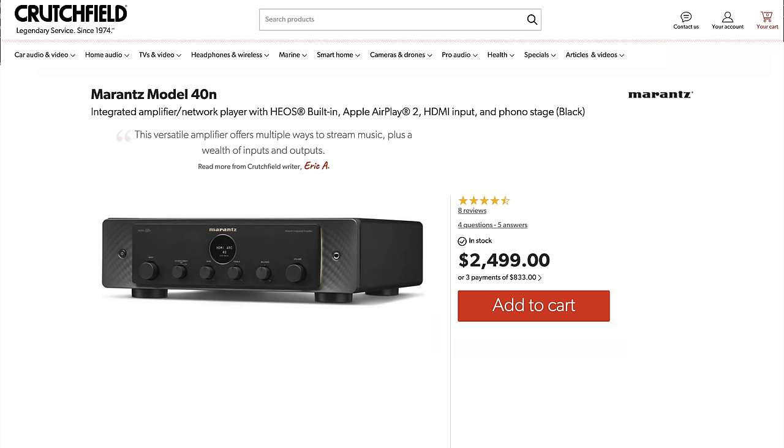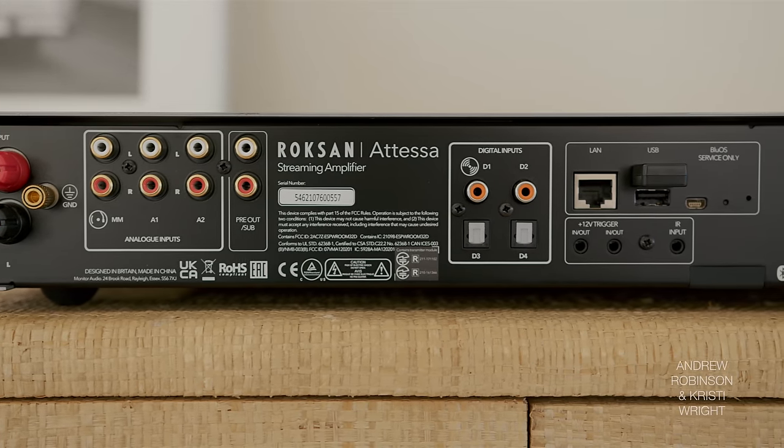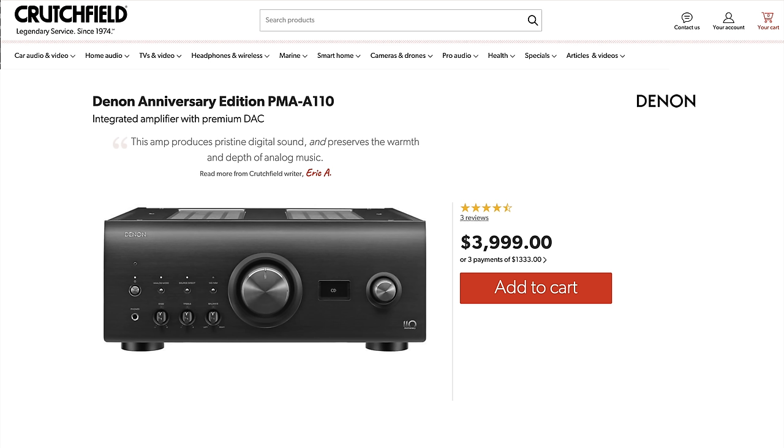Moving on to the Atessa versus Marantz 40N battle — this is a tough one for me because I personally prefer the Atessa's sound. If it had HDMI, it would be hands down my pick over the 40N. But instead you get that discount parts-bin remote, and for a $3,000 amp, that's unacceptable. Sorry Roxanne, do better. To me, the Roxanne produced a slightly more detailed sound in comparison to the Denon and the Marantz.